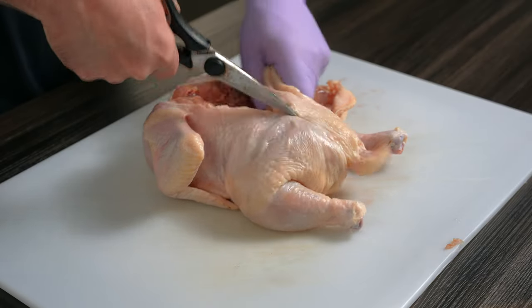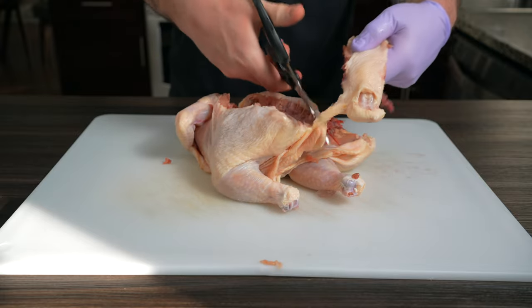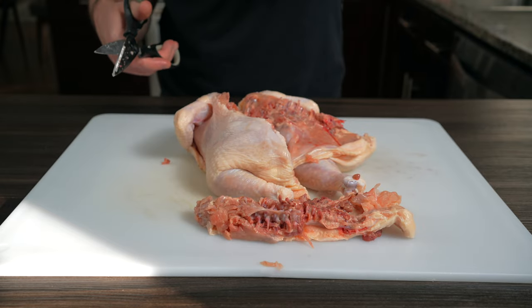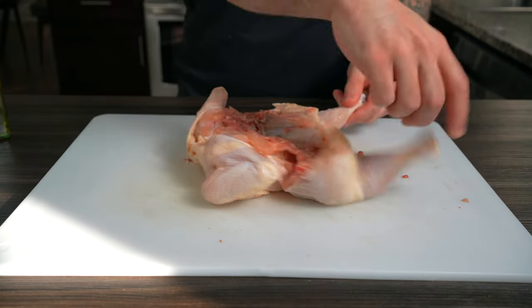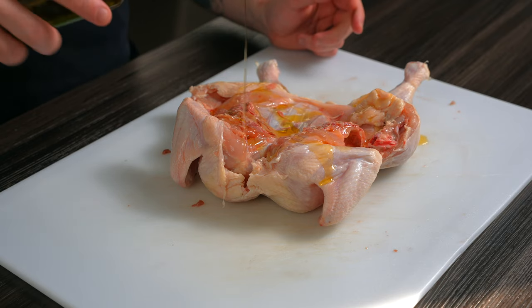Using a sharp pair of kitchen shears, cut on either side of the spine through the bones, then remove the spine. Don't throw it away — freeze it and save up all those chicken bones so you can make a big batch of homemade chicken stock. Flip the chicken over and give it a little CPR to crack the breastbone so it lays flat. This helps the chicken cook evenly when we roast it.